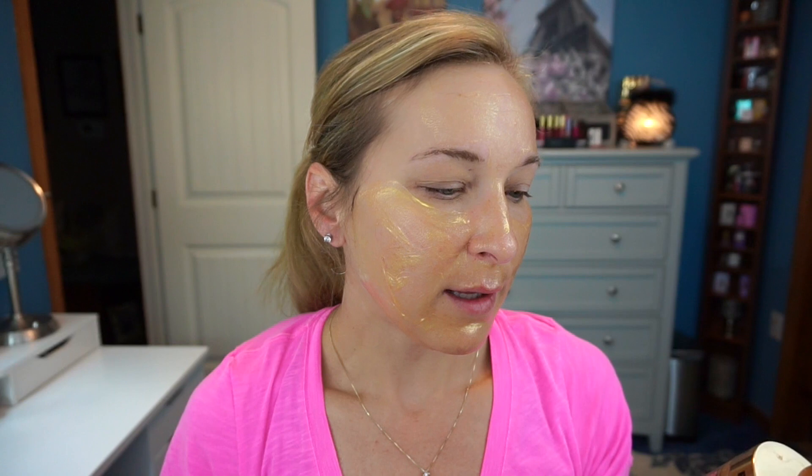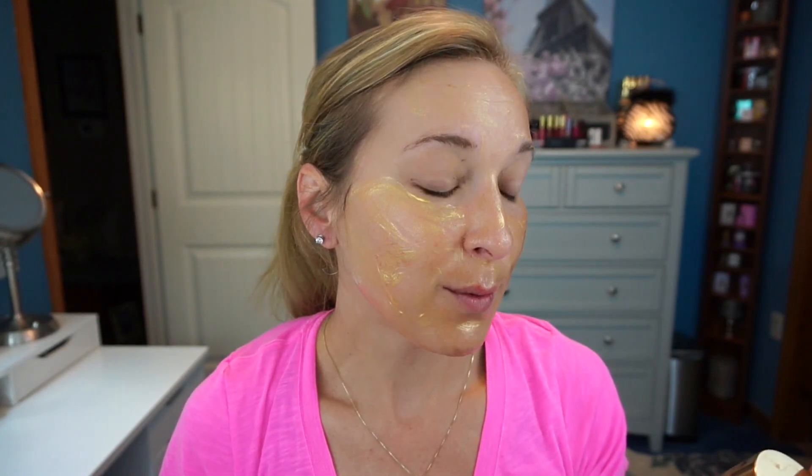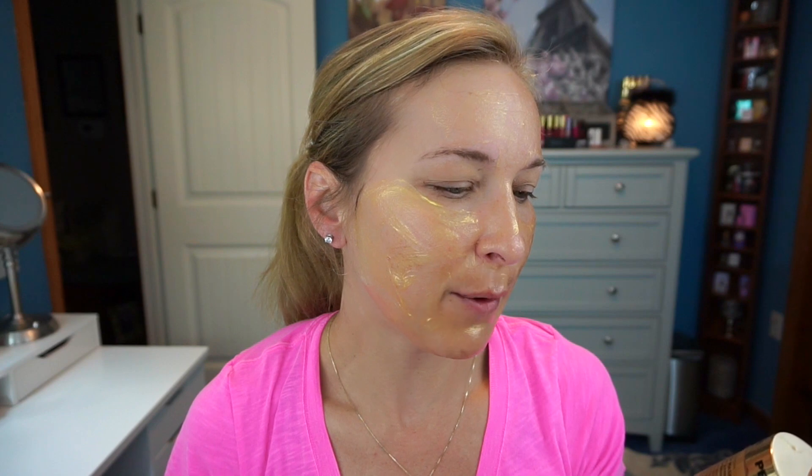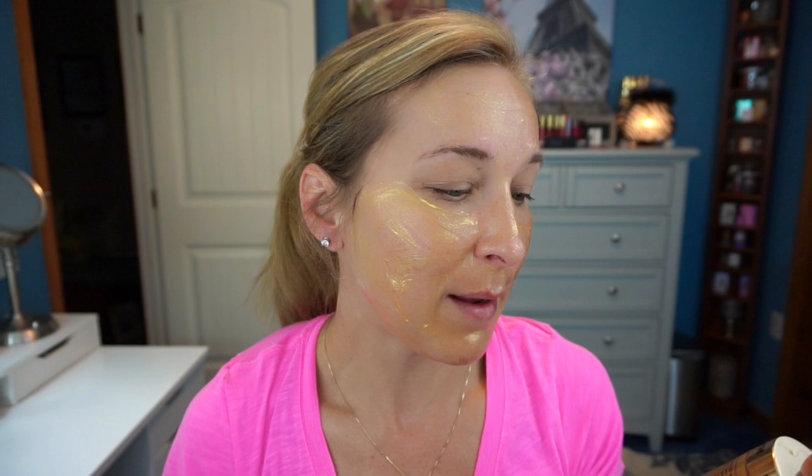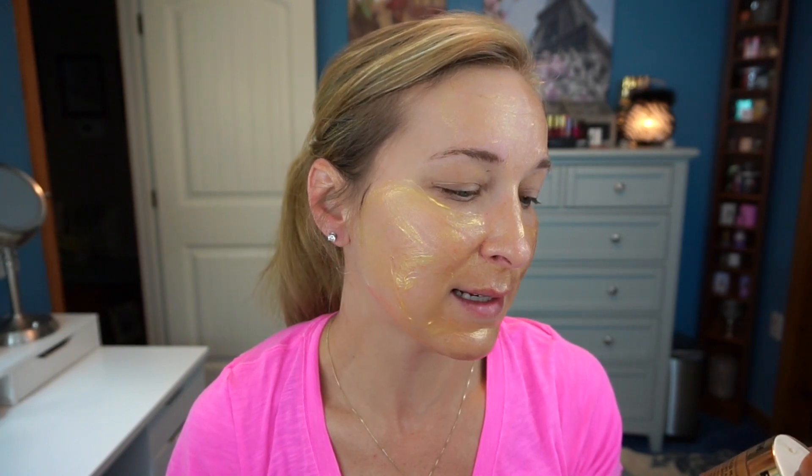Let me read what the bottle says. It says this is the ultimate luxurious anti-aging treatment with 24 karat gold and colloidal gold to help lift and firm, imparts an opulent gold finish, re-energizes the skin, and has caffeine to help tighten the appearance of skin — revitalizes, lifts, firms, brightens, smooths, and refreshes. So this is not a moisturizing mask. It says specifically that it's supposed to help lift, firm, and brighten your skin.